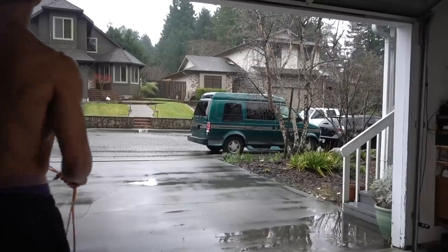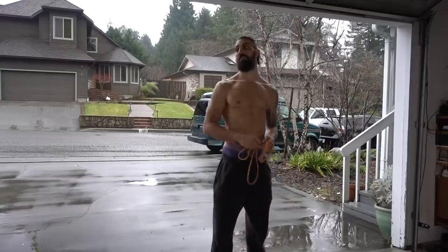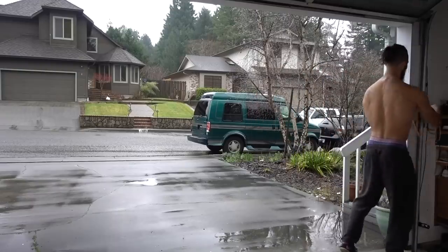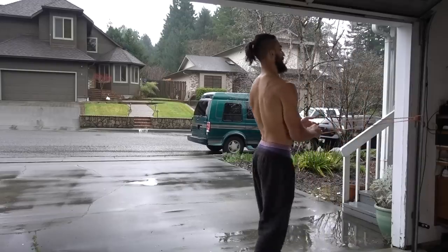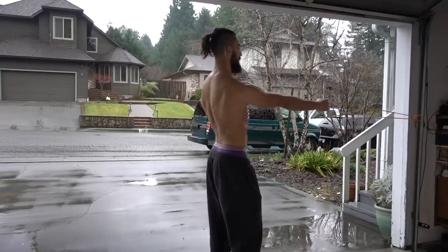What's up guys? Josh from Strengthside. This is a follow-along scapular mobilization and strengthening routine. All you need is your body and an exercise band. This is an example of something I might do for a warm-up, for an upper body training session, or on an off day, all in the pursuit of gaining more connection to the shoulder blades.